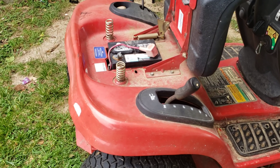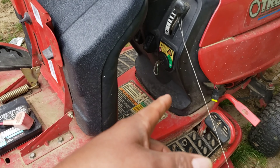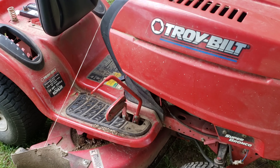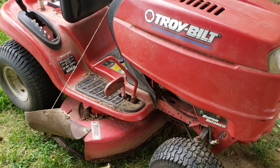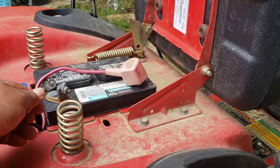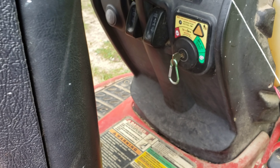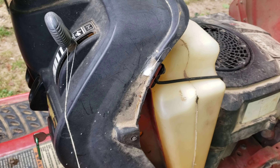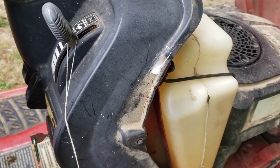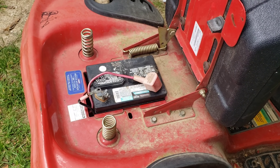My first guess is that the solenoid got stuck. If we keep starting the engine even with the key off, that means the starter got stuck somehow — it kept going on while the engine was running. Let's verify that: if I connect the negative cable back with the key off, it makes that noise and the engine wants to start. That means the solenoid is stuck. Let's check that out.